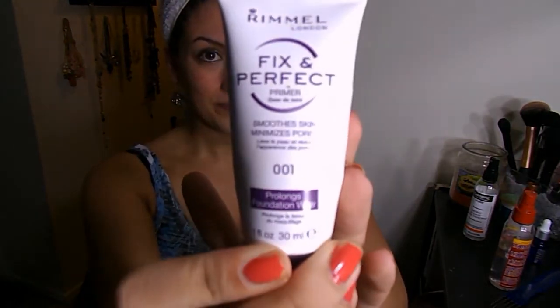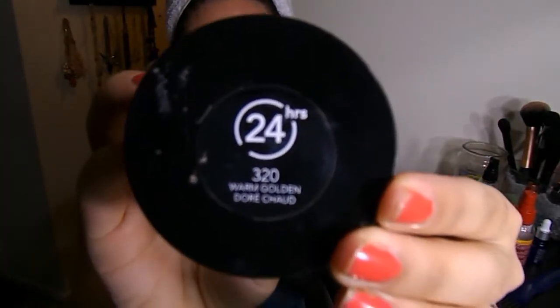Hey everyone. The first thing I've already done is prime my face with the Rimmel Fix Imperfect Primer. I love this primer so much — it really fills in my pores and doesn't make me greasy or anything like that.